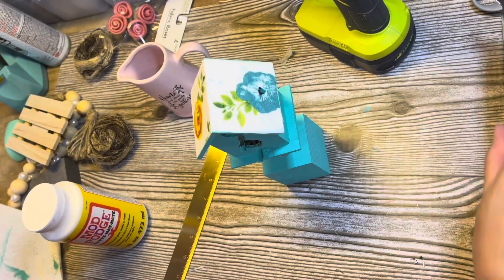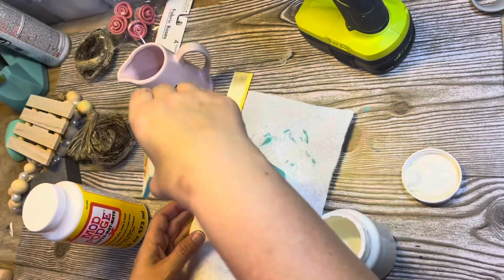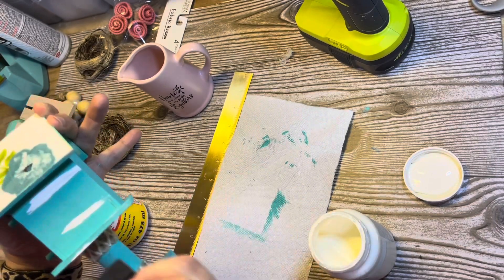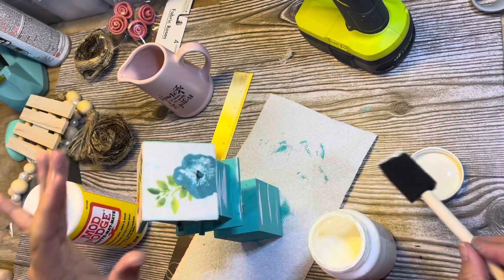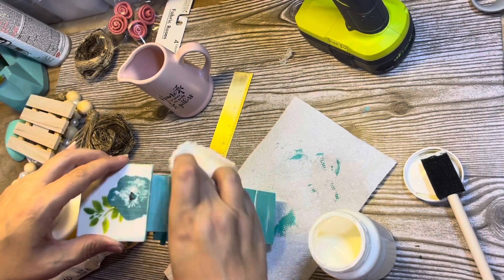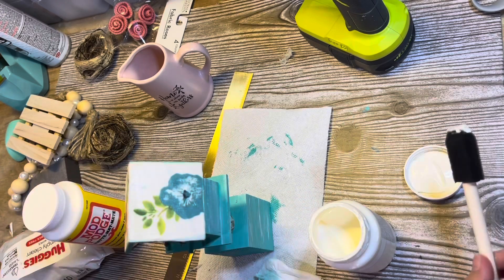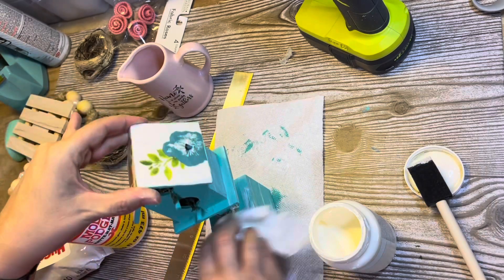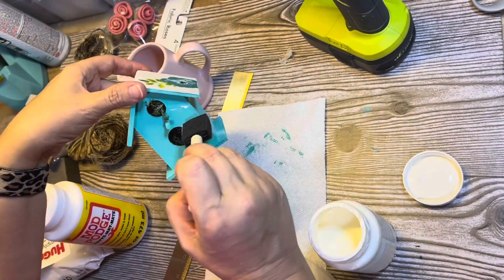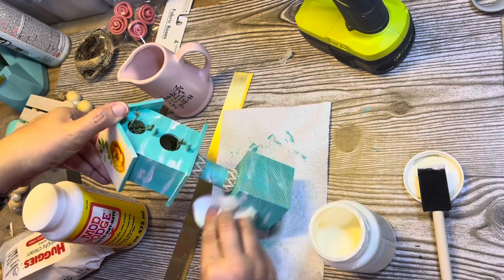I thought I was done, but then I looked at it and thought it looked too perfect. So I went in with some ivory Waverly Chalk paint to distress it a little. I have a coastal farmhouse house and I like my wood distressed — I think it looks better. I went in, added some paint, then went back in with some baby wipes to wipe it off and spread it around. I did that on all the blue parts, the sides and the top. That's why this birdhouse took me so long — too many steps. But in the end, I love how it turned out.